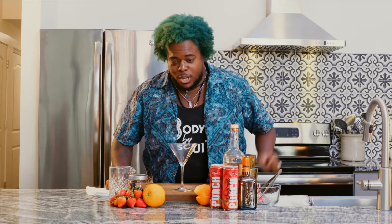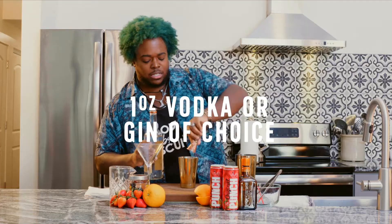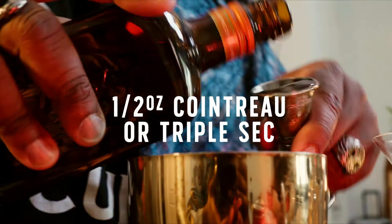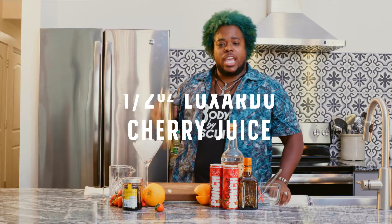Thank you, fancy Christian. This is all of them family members going inside of this here classy martini glass: one ounce of vodka into our shaker with some ice, half an ounce of Cointreau, and then of course Luxardo juice. Give it the shake.